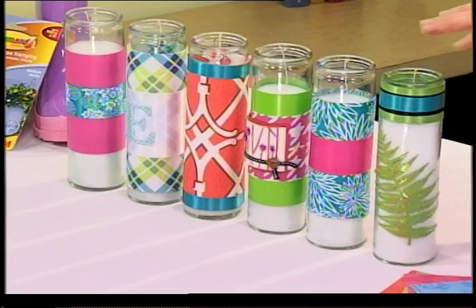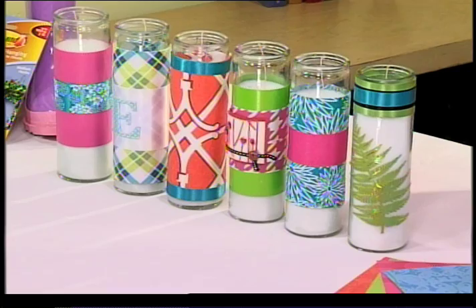These are so much fun because you can do them for holidays, special occasions, or just to bring a pop of color into your room, and then when you want to change, all you do is swap out the wrap.